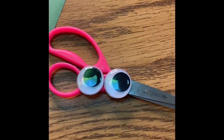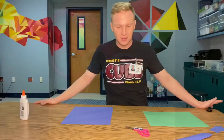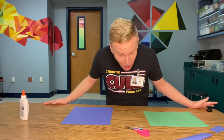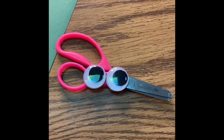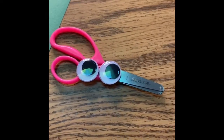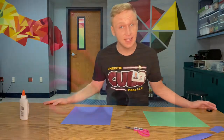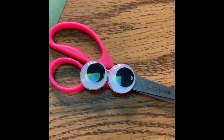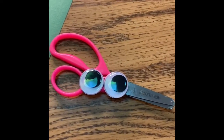Hey, why did you throw me? That wasn't very nice. You have a face? I'm looking right at you. You can talk? Of course I can talk, and it sounds like you need a lesson from me on how to use scissors. Well, we'll need to know about how to use scissors safely, and your students need to know too. My name is Susie the Scissors, and I'll be telling you all about scissor safety.